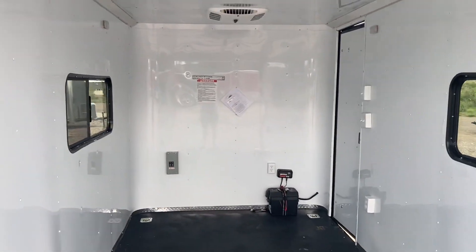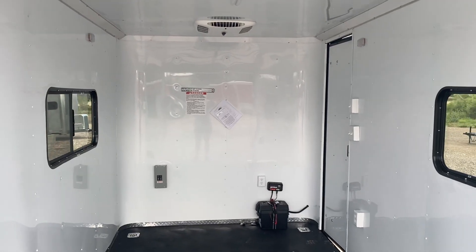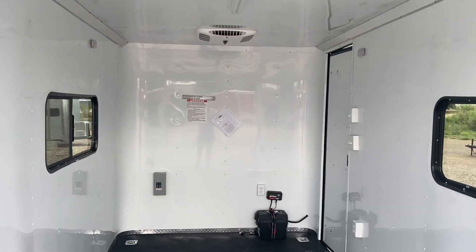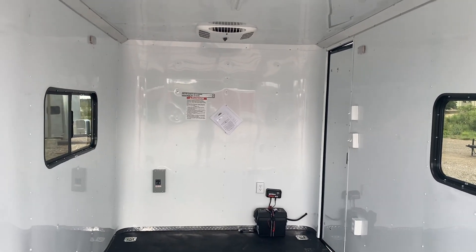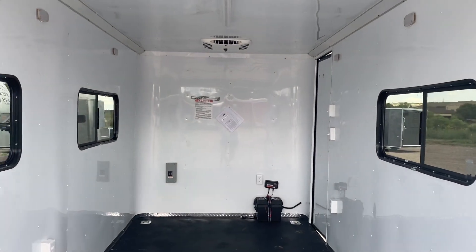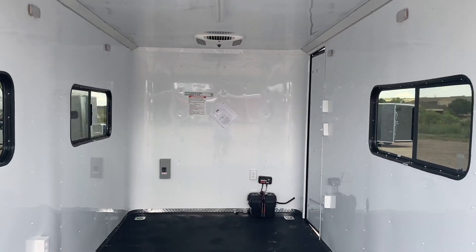You can view all of our inventory at getmytrailer.com. Be sure to like and subscribe if you're watching on YouTube — we bring out new stuff all the time. We do ship, so give us a call for a shipping quote, or go right to the website at getmytrailer.com and submit for a shipping quote there. Always email us with questions at sales@getmytrailer.com.